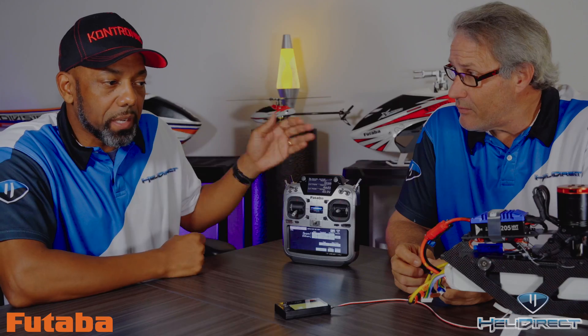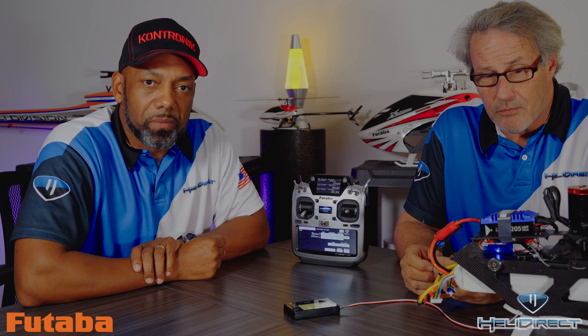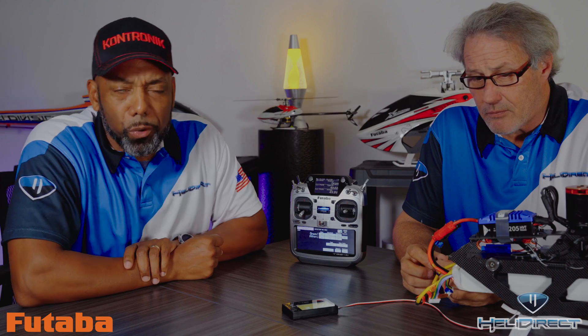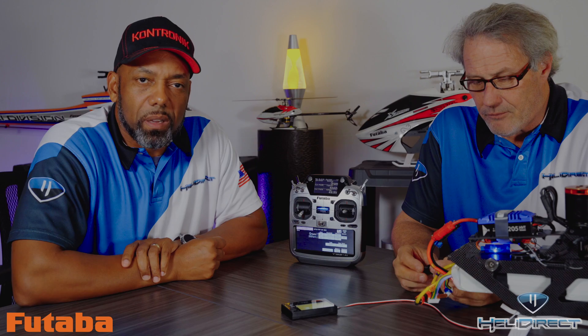After we make those changes, we're pretty much locked in. It'll instantly start reading out the telemetry values and we're good to go. A very simple setup with a more native approach using the YGE 205 HV and the 760R.